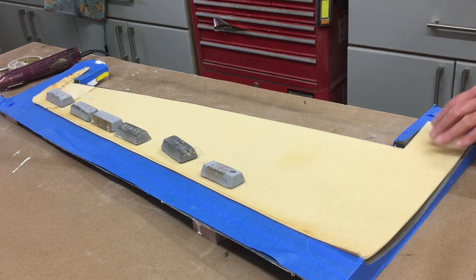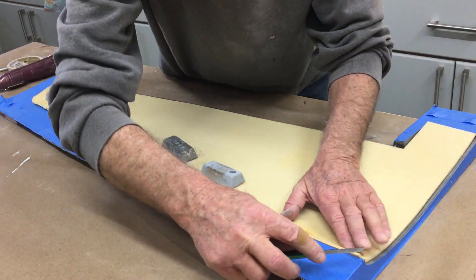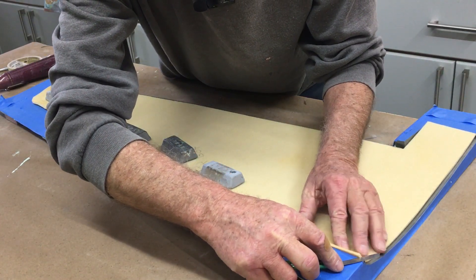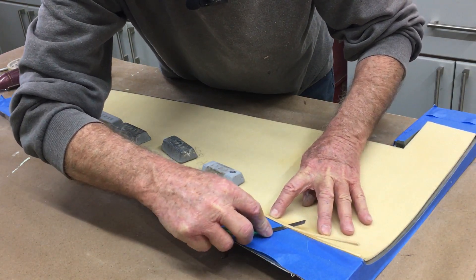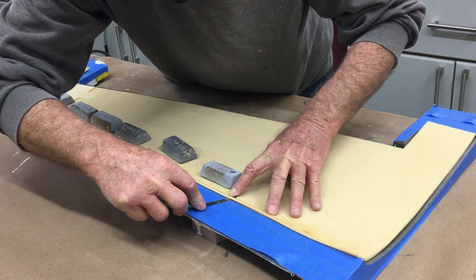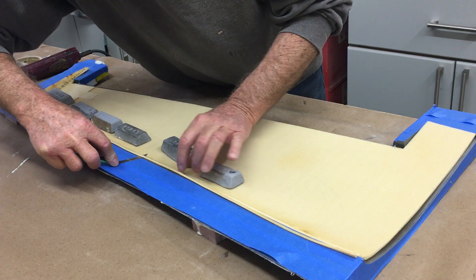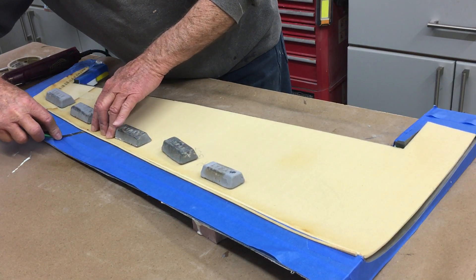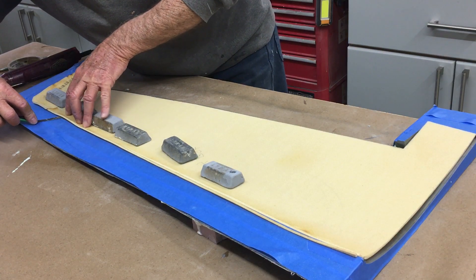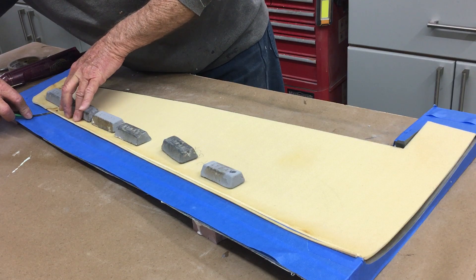Now I'm just rough trimming the leading edge — I'll probably have to do it again once I get the cloth in, but right now I just want something to work with. I'm trimming it flat. If you're going to be doing this kind of work, be extremely careful with the knife. It's so easy to cut yourself — believe me, I've had my shop look like a CSI crime scene.